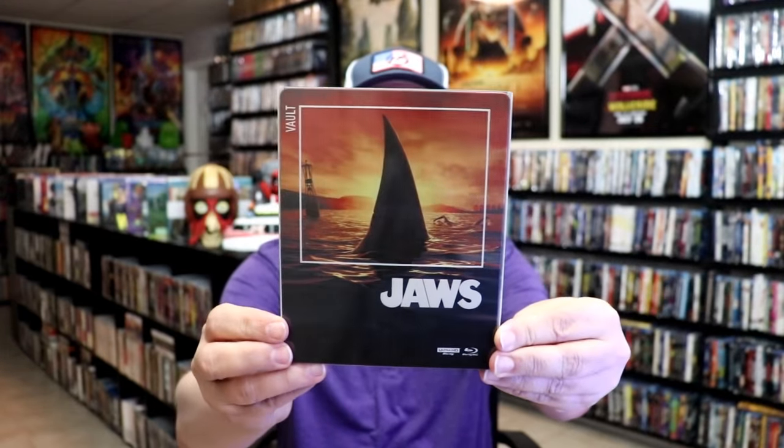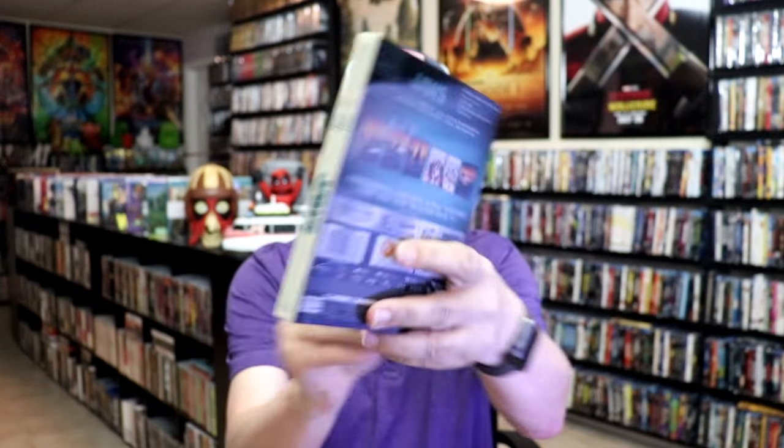I got the wrapper off and the sticker's removed. Here's the front of the steelbook with a slip, and then here's the back.